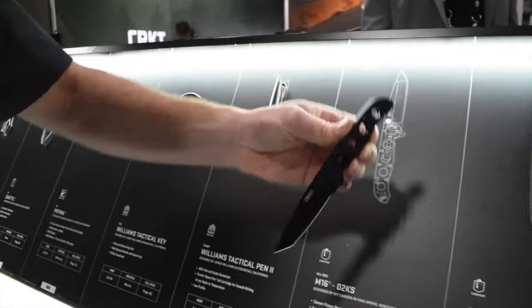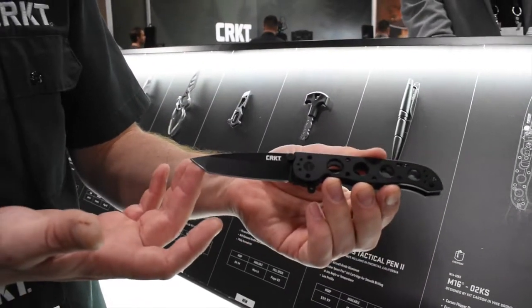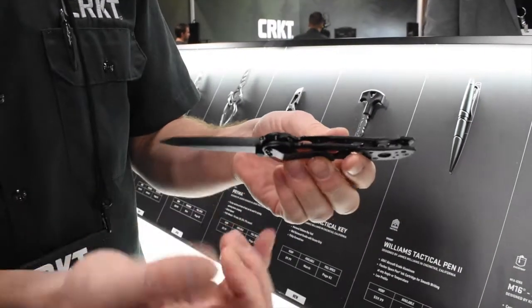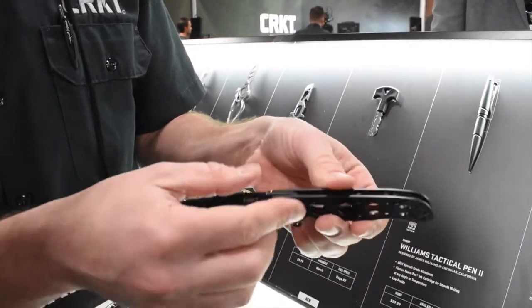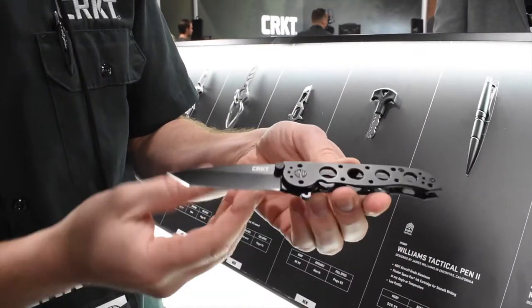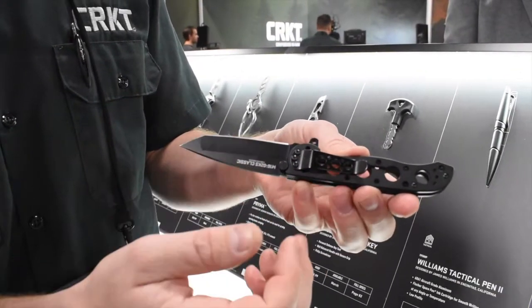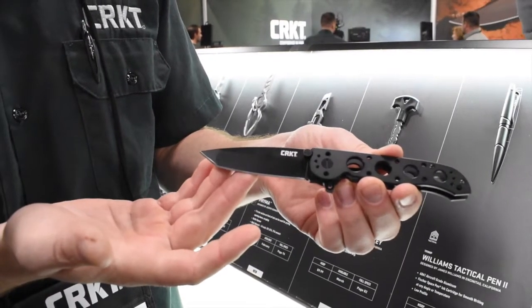The first knife in the lineup, the M16-02KS, features a tanto blade in the medium size. We've gone back to a simple frame style lock with a very simple, thin stainless steel handle. We've beefed up the pocket clips this year so there's no bending on them — a lot simpler. Just a really simple expression of a Kit Carson knife.